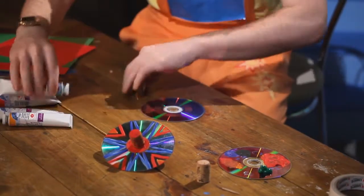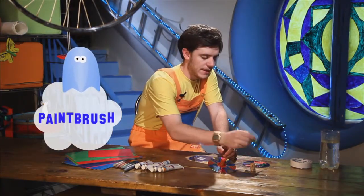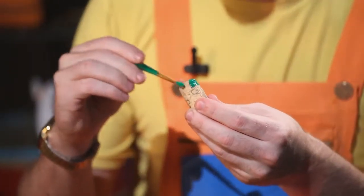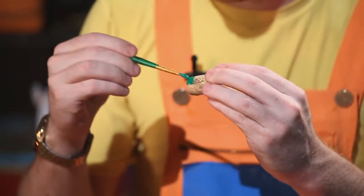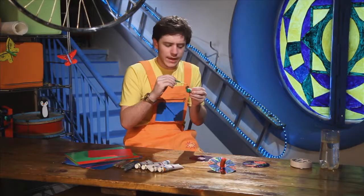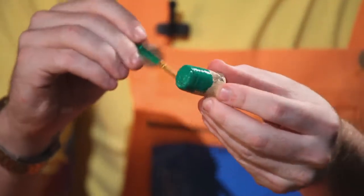So we take our paintbrush, put in our paint, and we paint our cork. Do you like green? I like green. Green is a very good colour.